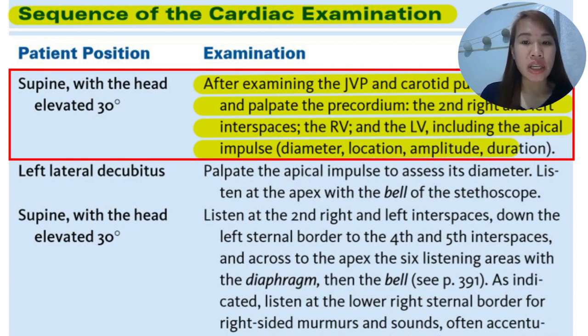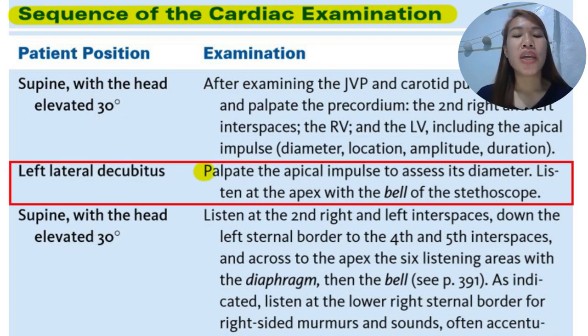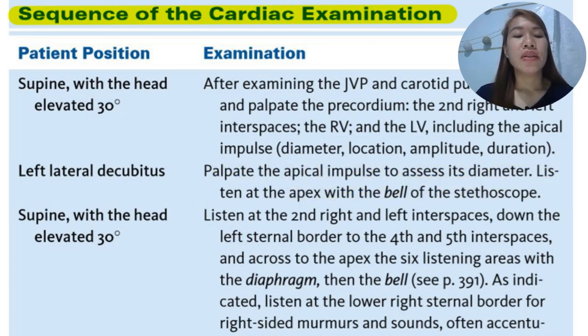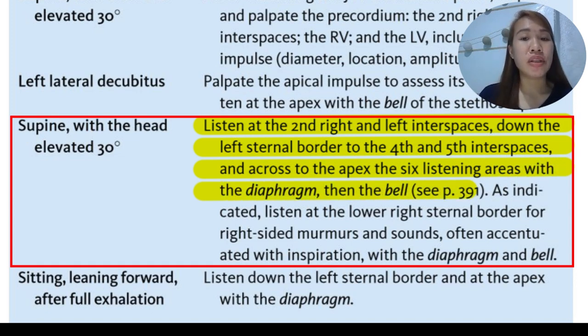Assess the apical impulse: what is its diameter? Is it increased or decreased? Is it in its proper location or is it displaced? What is the amplitude and the duration of the point of maximum impulse? In the left lateral decubitus position, palpate the apical impulse to assess its diameter. Listen to the apex with the bell of the stethoscope. In the supine position with the head elevated at 30 degrees, listen to the second right and left interspaces down the left sternal border, and to the fourth and fifth interspaces and across the apex — the six listening areas — with the diaphragm, then the bell.